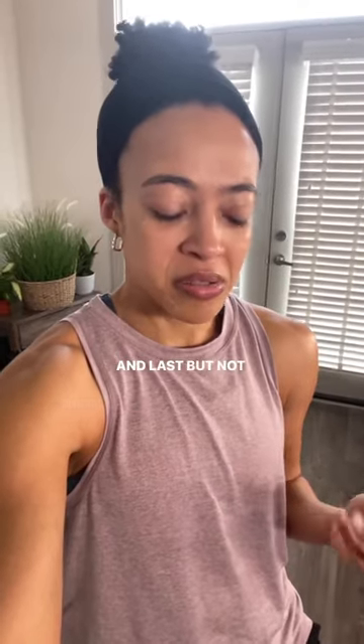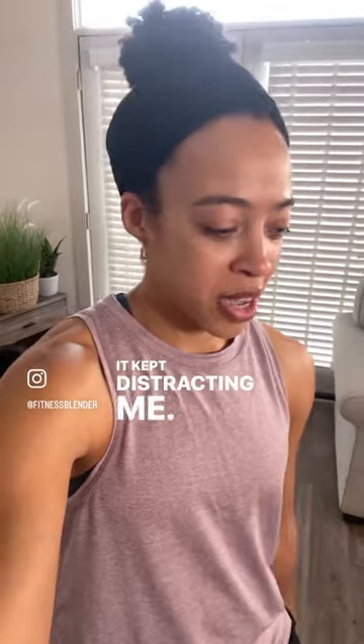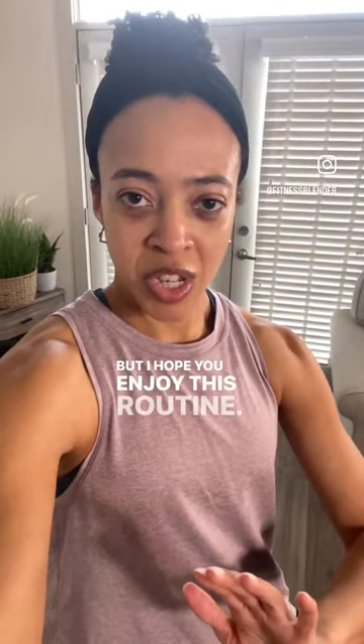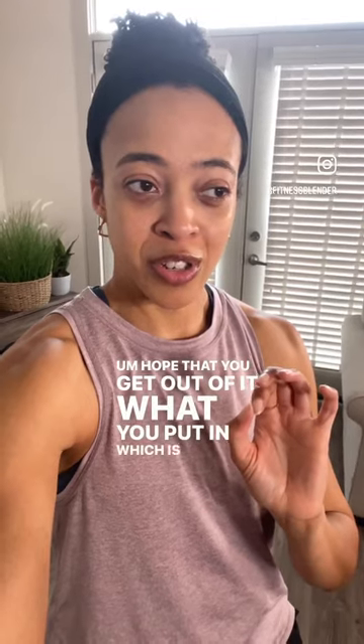Last but not least, and very important to me, is that my pants have pockets. That has nothing to do with anything other than the fact that it kept distracting me. But I hope you enjoy this routine and I hope that you get out of it what you put in, which is hopefully a lot.